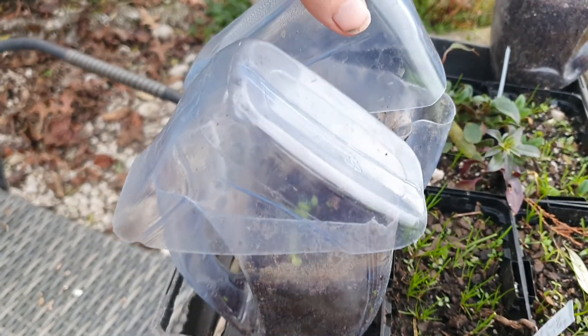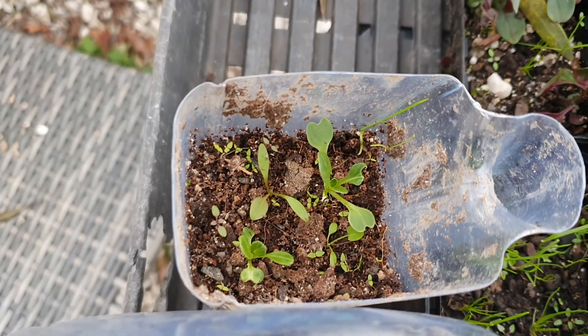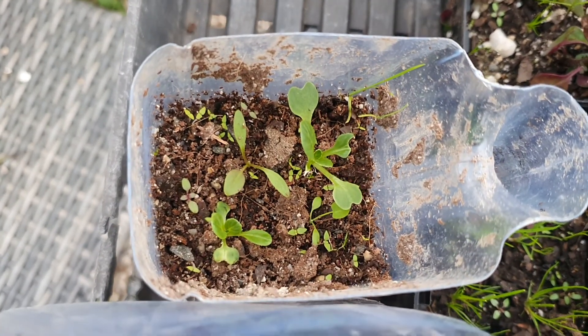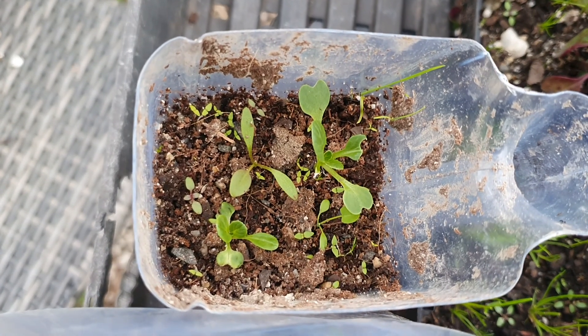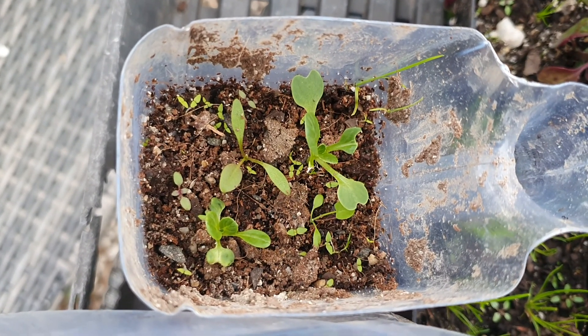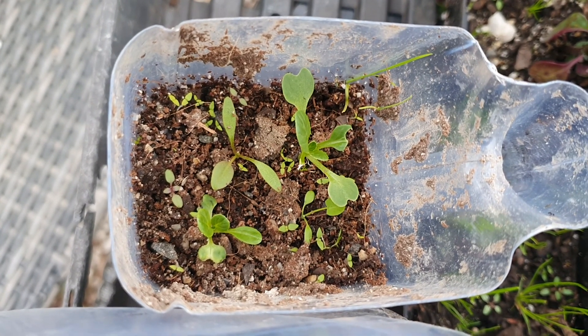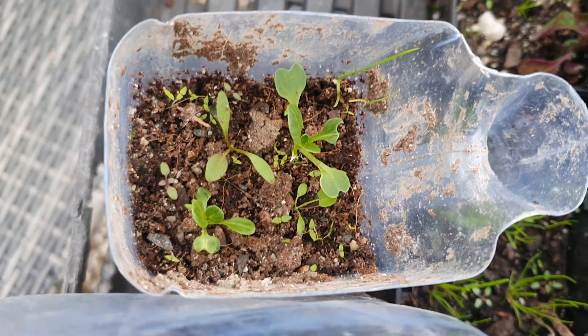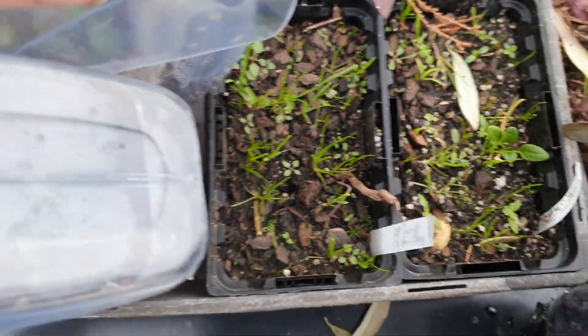These cordial bottle mini hothouses I've used over and over again. For Asian greens, I put four seeds in using tweezers, and the reason I'm doing that is so I can thin the seedlings I want. The rest comes out of my worm vermicompost — I take it out of here and put it in the garden.